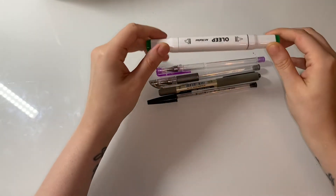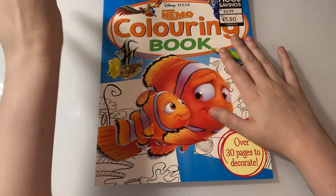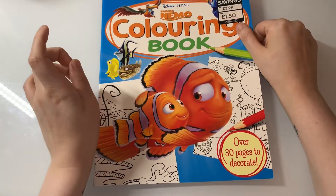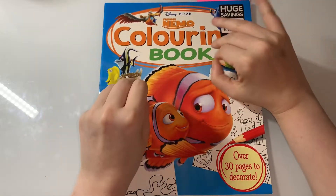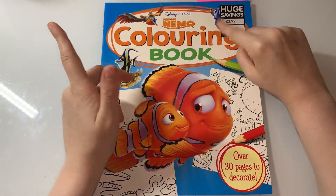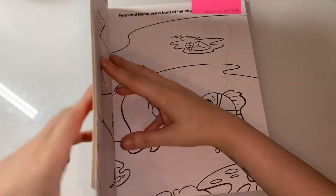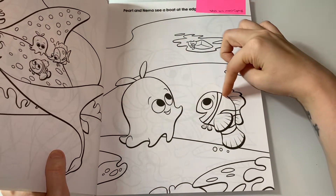The first picture I'm going to show is a body color with Steph, and it's from the Disney Pixar Finding Nemo coloring book. If you have any books I show in this video that you'd like to do a body color with, just let me know in the comments or on Instagram and I will do that for you. And this is the body color that we're doing with Nemo.